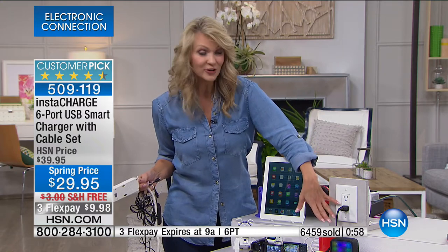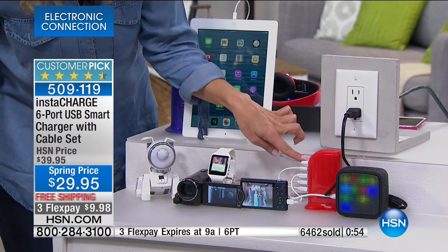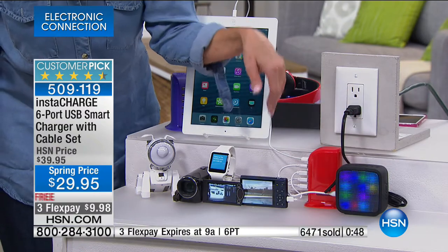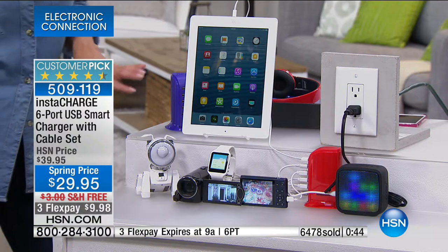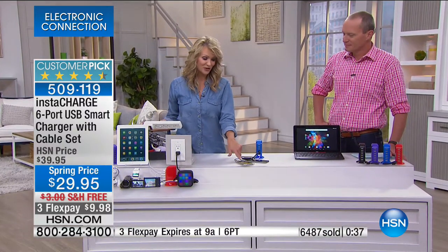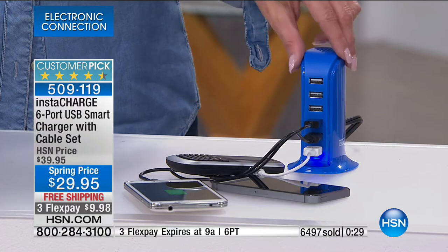All your electronics are going to be in the same place — six different outlets on the side, all powered by one wall adapter. Whether it's your Bluetooth speaker, camera, camcorder, smartwatch, Fitbit, or fitness tracker, all that mess goes away. It will optimize that power for you, charging them simultaneously in less time, in a faster and more efficient way.